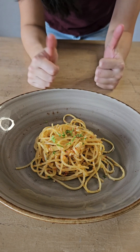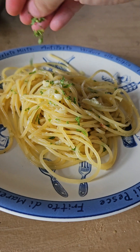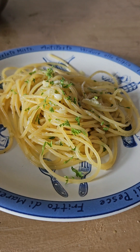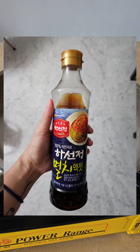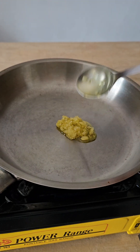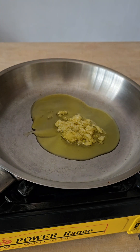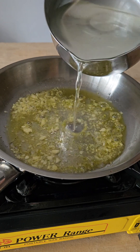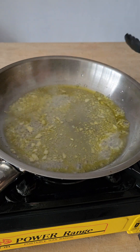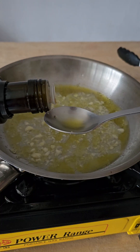For the second pasta, we'll be doing aglio olio with colatura. If you do not have Italian fish sauce, feel free to use the Asian ones — I found that the Korean anchovy sauce is the closest tasting to the Italian colatura. Same drill: grab a pan, turn on the fire, add the garlic and extra oil, then some pasta water. Now here is the difference — add a tablespoon of Italian fish sauce to season your aglio olio.